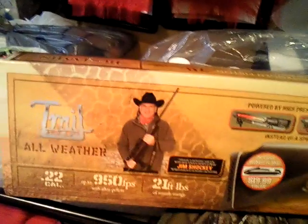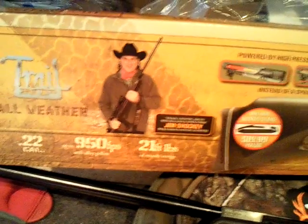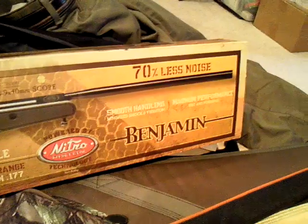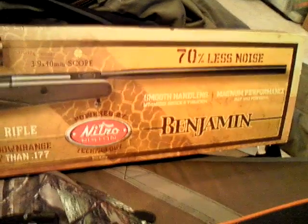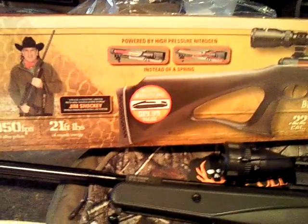This is the review of the air rifle made by Crosman, the Benjamin Trial MPW. As you can see on the box, it uses 0.22 caliber. The velocity is 950 feet per second using alloy pellets and 800 FPS using regular lead pellets. The muzzle energy is 21 feet per pound. It comes with a belt and uses Nitro Piston technology, reducing noise up to 70%. I don't have a noise monitor or velocity meter, so I just go with what the box says.